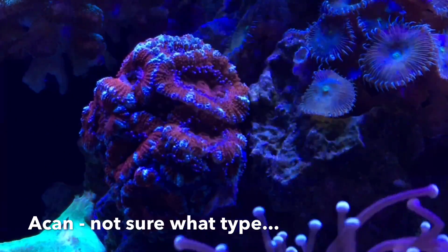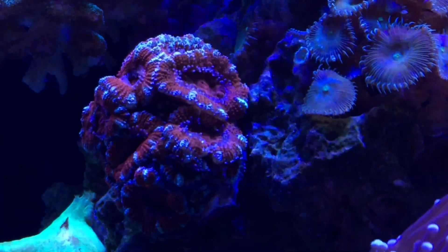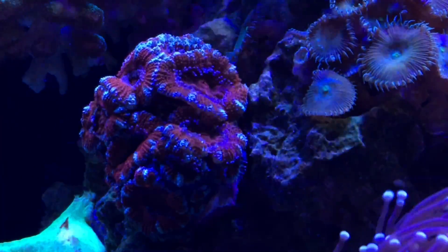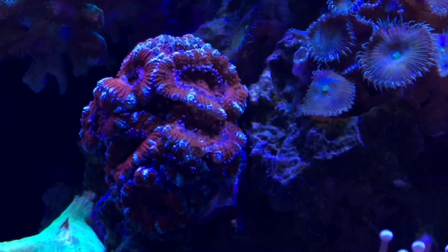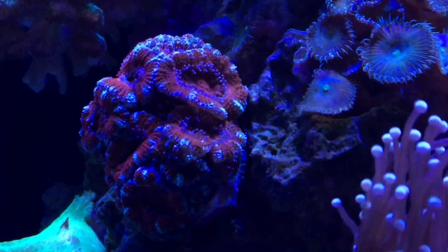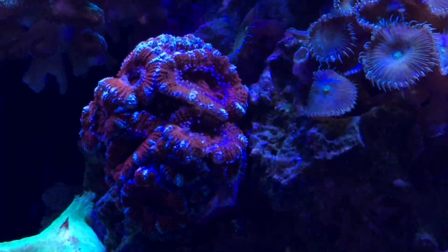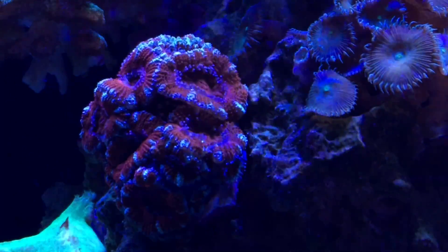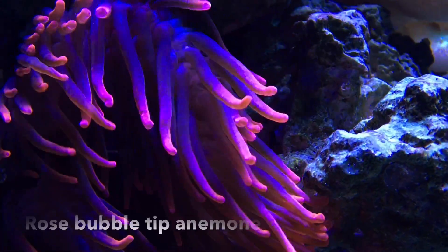It took me a little over a year, but I finally got my first acanthophyllia in my reef tank. I've really wanted to keep one of these corals for a long time and just never pulled the trigger. I found this specimen at a decent price — roughly 10 to 15 heads, beautiful red color with blue stripes. I'll have to get a better shot when it opens up. It's only been in the tank for a couple of days and is still acclimating — I may have to move it, but so far it looks like it's digging the flow.